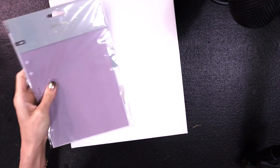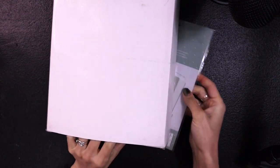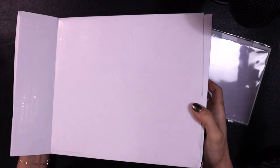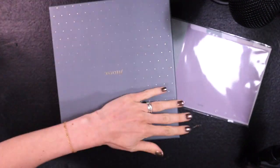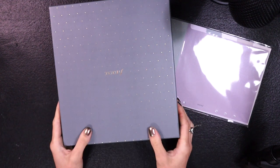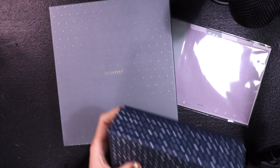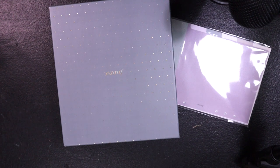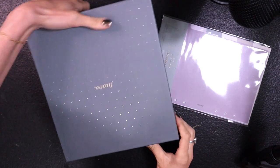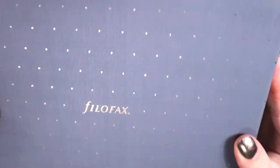I got a couple of things — I have the Filofax dividers and I got the Norfolk, I'll put it in the title. It comes in a light box to protect the main box, there's a little bit of cardboard there. They've updated their box — it's a textured box with beautiful gold detailing.